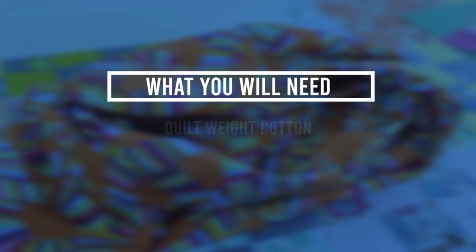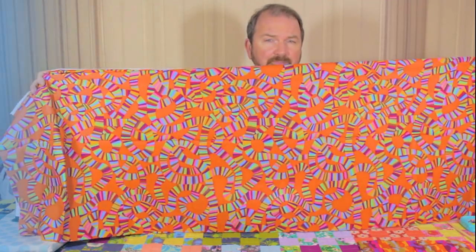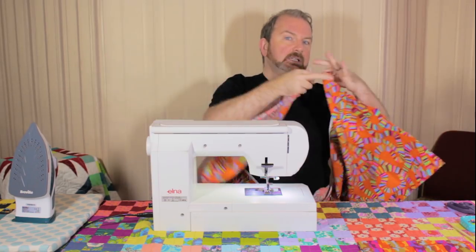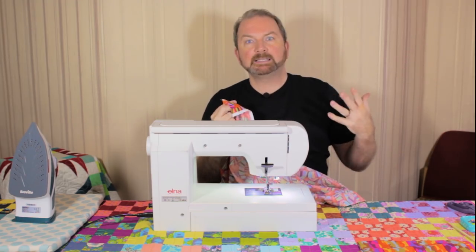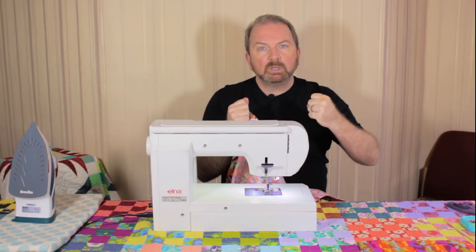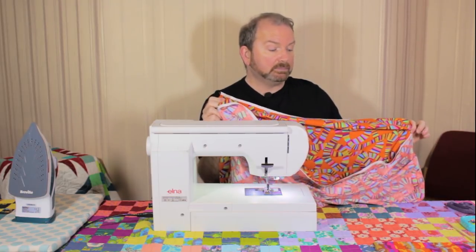Let me show you how to make this infinity scarf — you're going to love it. For this you're going to need a strip of fabric. I've used quilting weight cotton and it's about 65–66 inches in length and about 21 inches wide, which is half the width of the fabric. Those aren't exact measurements — if your fabric is a little bit narrower, wider, longer, or shorter, it should still work out. Just be aware that once it's turned into a loop it's got to be able to go over your head, so you don't want to make it too short. If you're using stretchy fabric with a bit of give, you can do shorter infinity scarves — maybe 40 inches long — and still get a double loop around your neck. But don't try that with non-stretchy cotton.